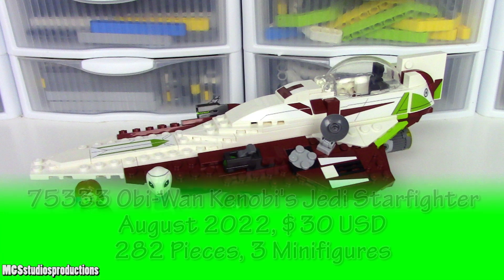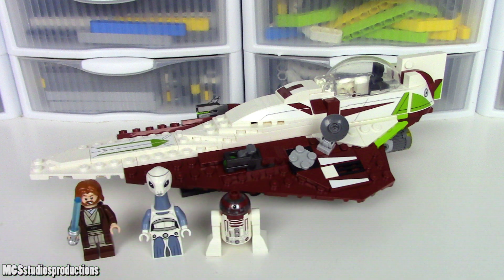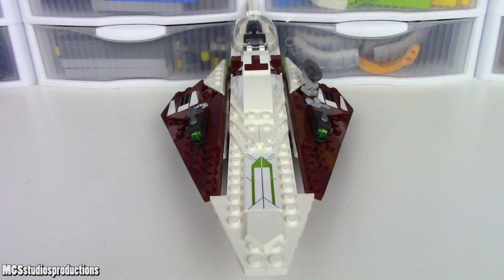This is the 75333 Obi-Wan Kenobi's Jedi Starfighter from Lego Star Wars. In this video, we're going to take a look at this set's build and figures, and at the end, I will give you the price you should pay for this set. Let's take a look at the features in this build.